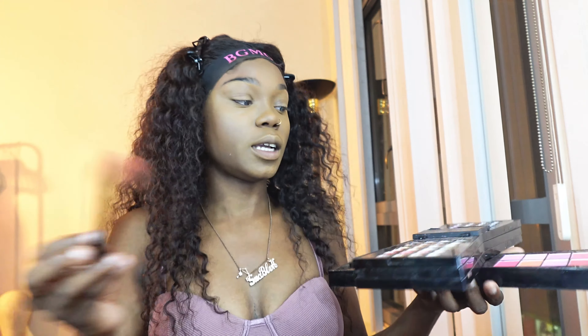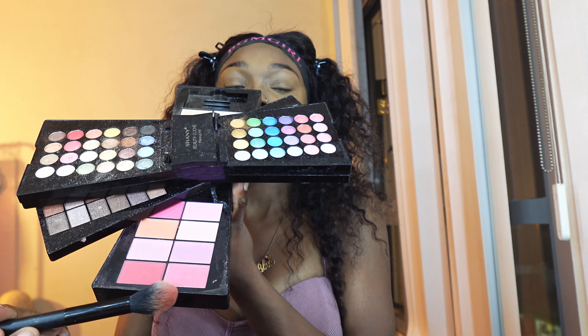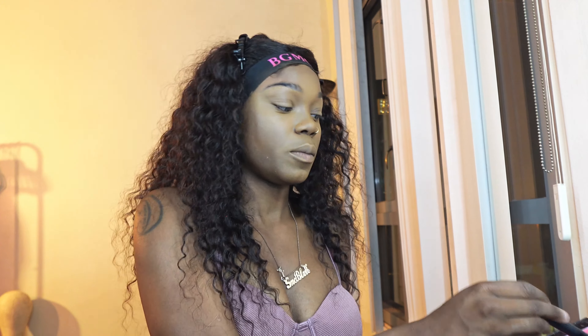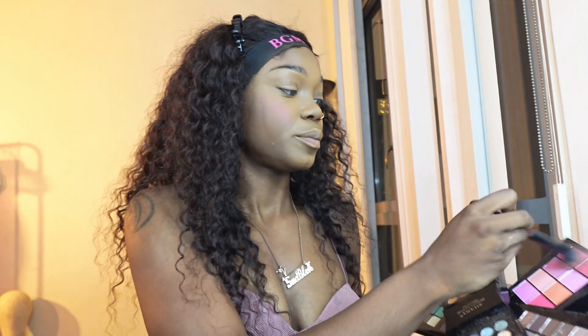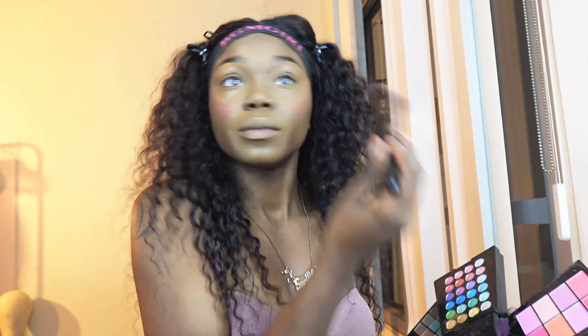So next we're going to go ahead and apply the blush. For the blush, I like to just use these last two pink shades on my palette. I'm just going to basically combine the two — swipe them back and forth — and then I'm just going to apply it to my cheeks. And then I also like to put some on my nose. If you've been following me for a while and looking at my other tutorials, you would know that I always blush my nose.